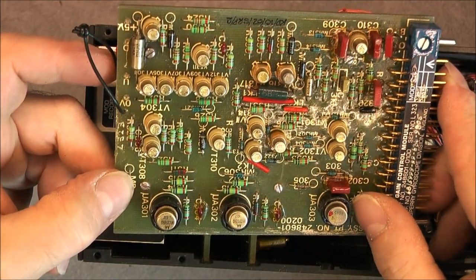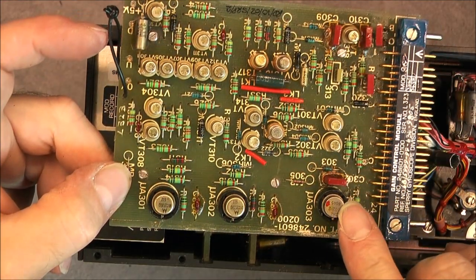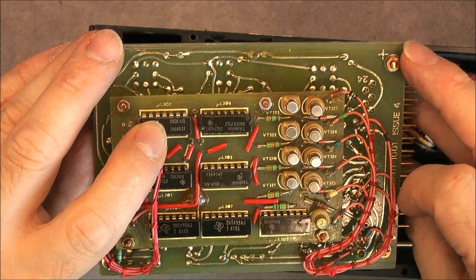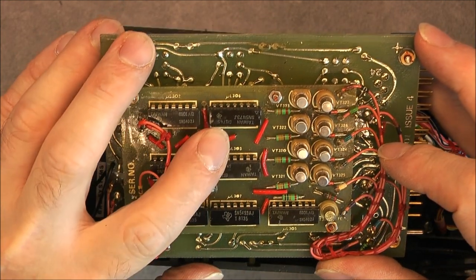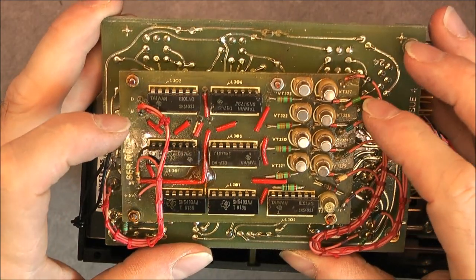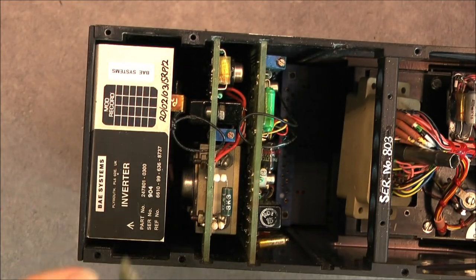I am trying to find the date codes. Maybe here we have '80, but here we have '81, and '87 here. So what is this part replaced? Quite interesting — '81 everywhere, at least.